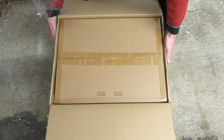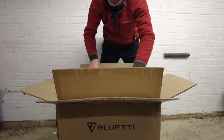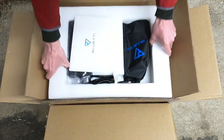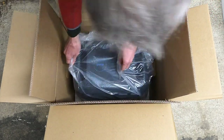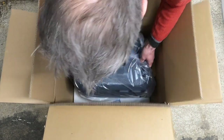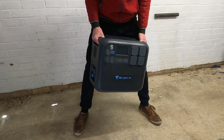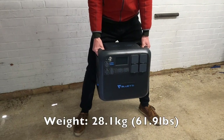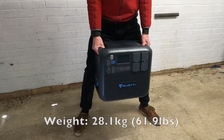It's in another box! As you would expect, it's got some weight behind it. It's just over 28 kilograms — that is around about 62 pounds.